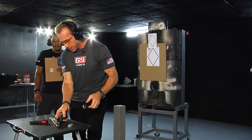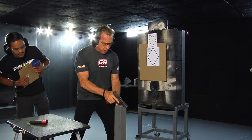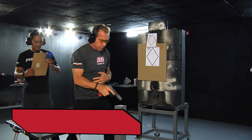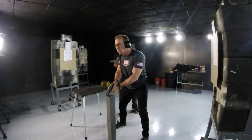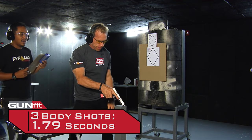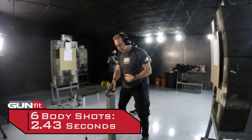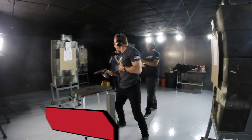Running the one-shot-per-target strings: right to left in 1.76 seconds, then left to right in 1.79 seconds — both under two seconds. Moving to two shots per target: right to left in 2.43 seconds, left to right in 2.36 seconds. Six shots on three different targets in under two and a half seconds.